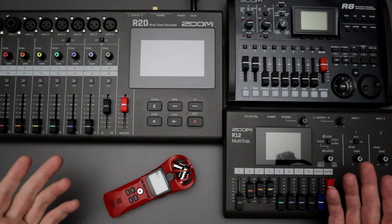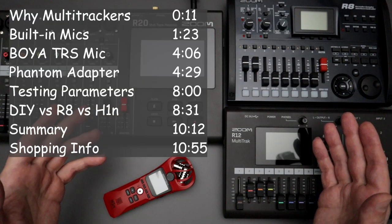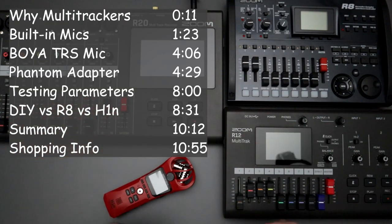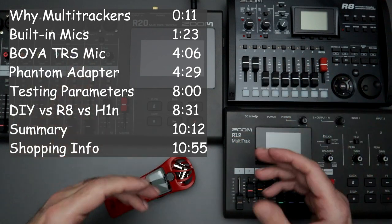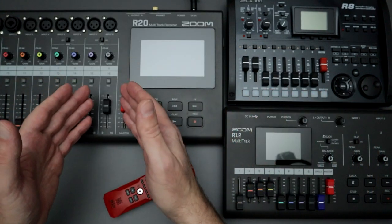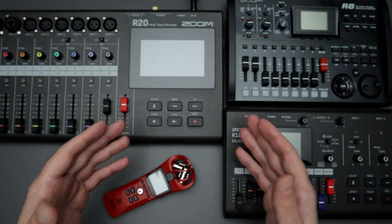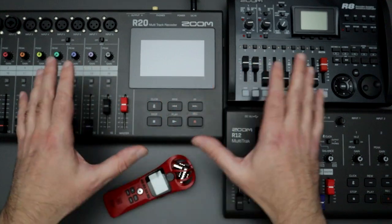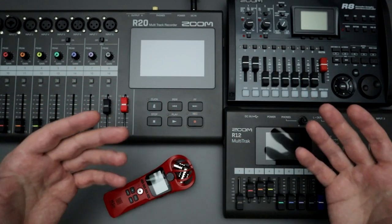Hello everyone and welcome back to the channel where your likes, comments, and subs are always greatly appreciated. If you've watched my channel in the past year or two, you know that I like to use multi-trackers for my audio recording needs. I like the immediacy of them, the simplicity of it all. I can plug something in, turn it on, and I'm recording within 20 to 30 seconds without sitting at a computer or using a mouse.